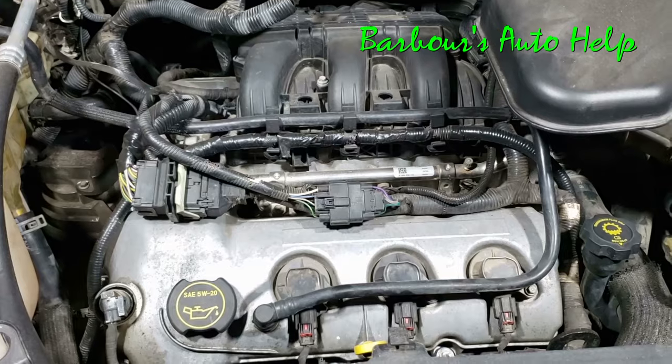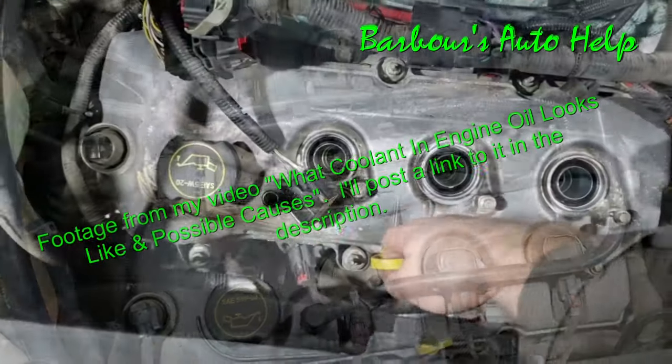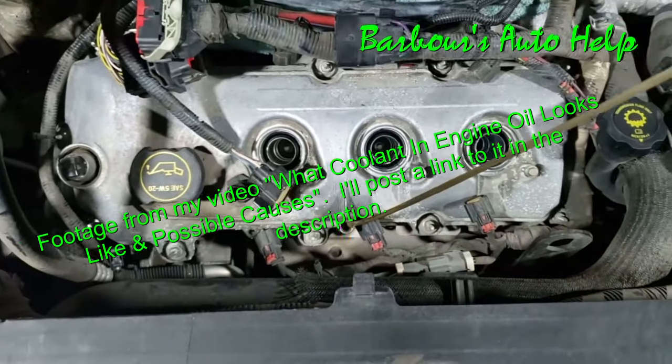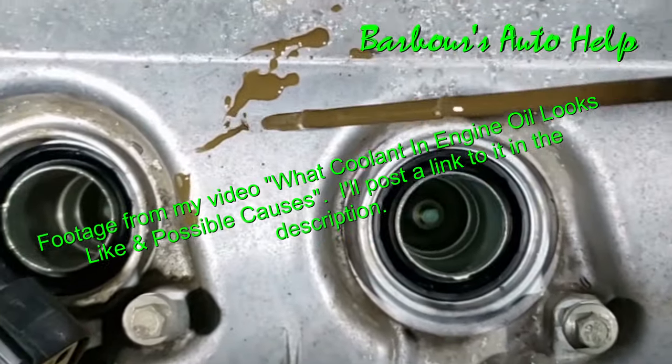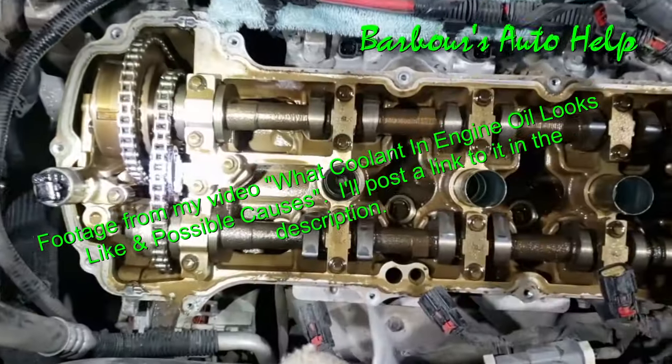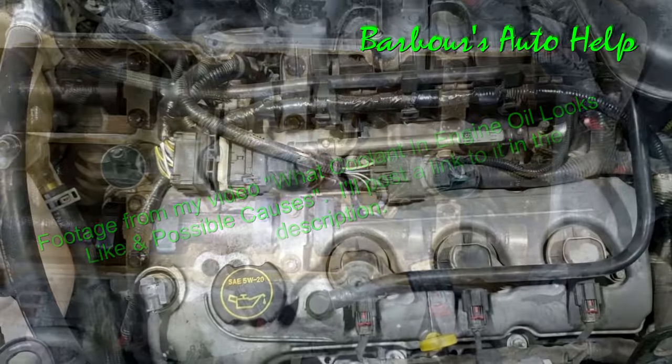Hey, what's up folks, this is Keith and you're watching Barber's Auto Help. I recently did a few videos concerning my '07 Ford Edge, and one of them showed what coolant looks like when it gets mixed into the engine oil. I've been getting the question: how do you get that mess out of the engine?